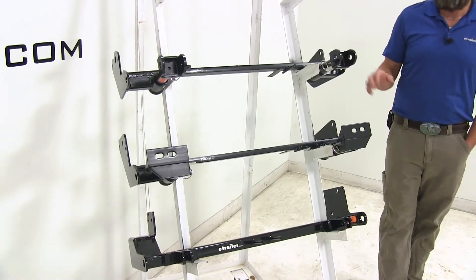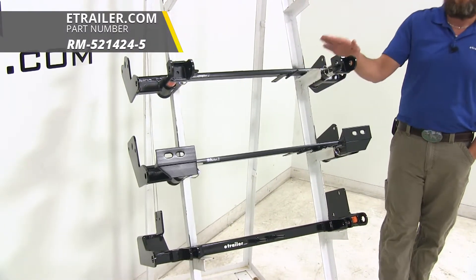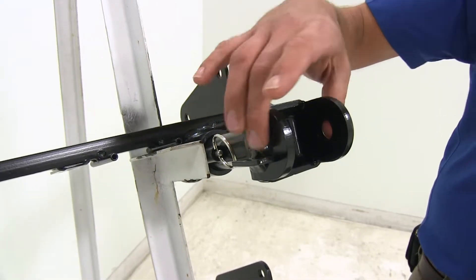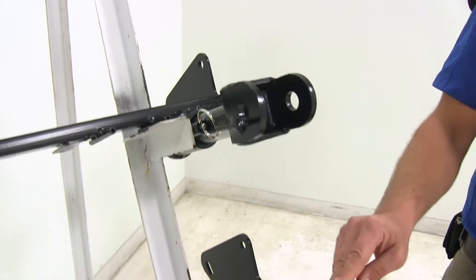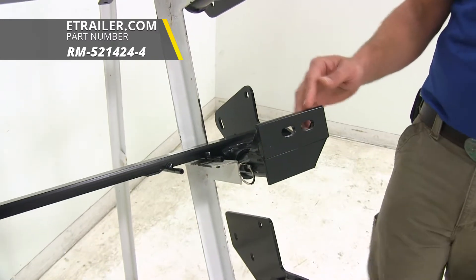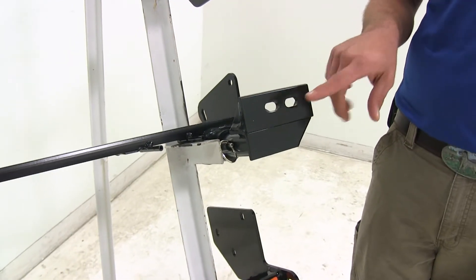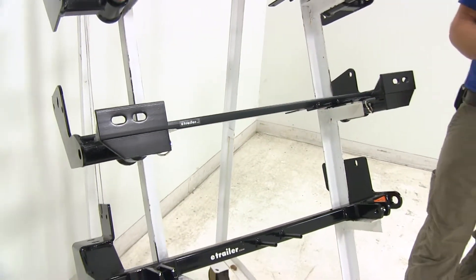Of the three we're going to be taking a look at, we've got two from Roadmaster. One is part number RM521424-5 — this is the EZ-5 or the direct connect style, which is going to allow you to connect your tow bar directly to the removable arms on the base plate. The next one is part number RM521424-4, the older EZ-4 or crossbar connect style, where the removable arms have two holes that you'll bolt a crossbar to, and that's what you'll be connecting your tow bar to.